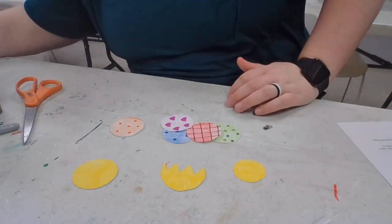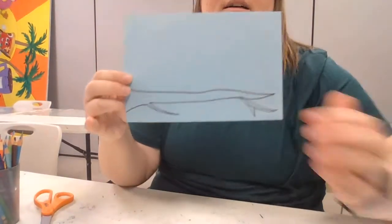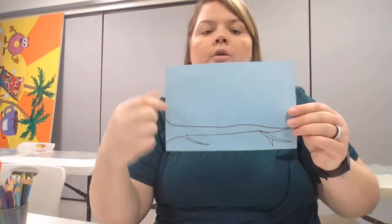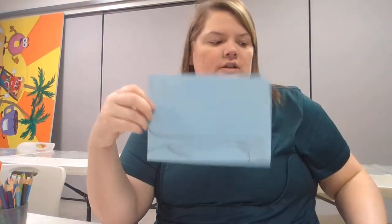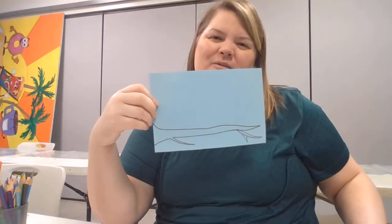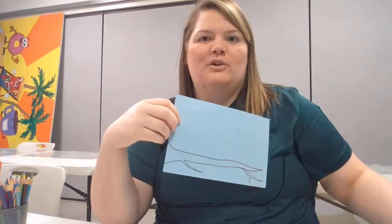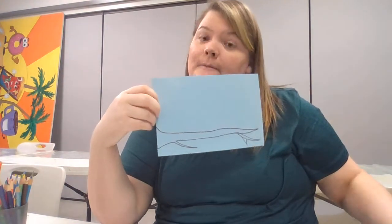I'm going to grab the blue paper. You can use a real stick outside if you want, or you can draw a branch. I chose today just to draw a branch because it's a little bit dewy and wet outside, and I only have a glue stick. If I had a hot glue gun I would definitely potentially use a real stick.